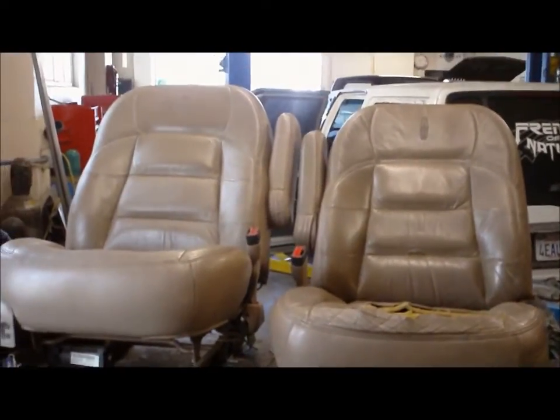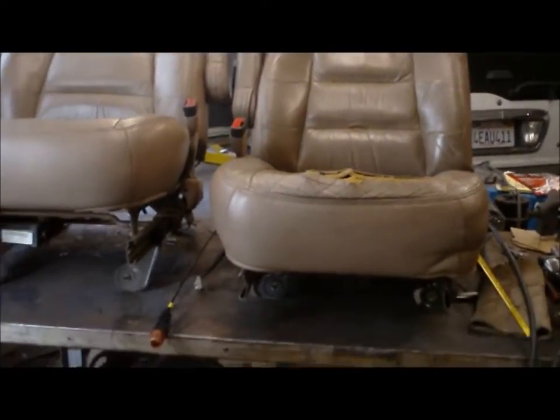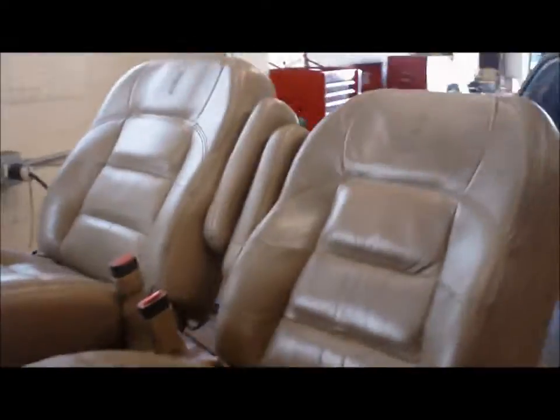So I went ahead and lowered this driver's side seat about three inches to match the three and a half inch body drop. It's as much as I could get out of that, and I'll show you in a second what I actually did to get it there.